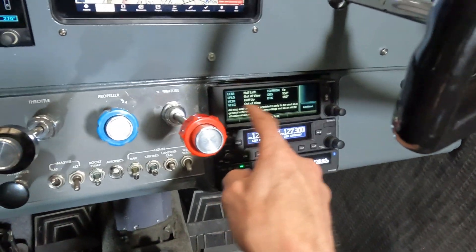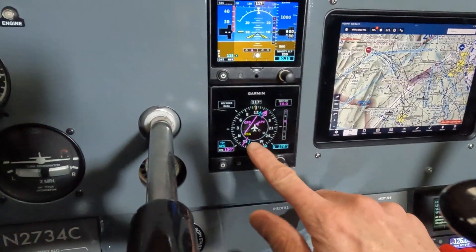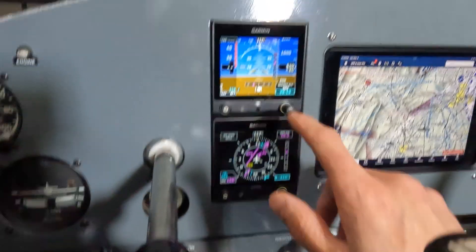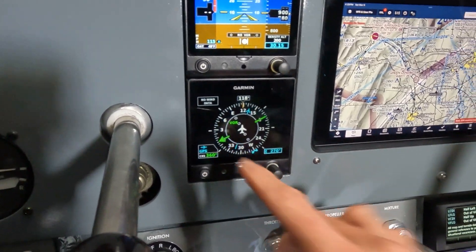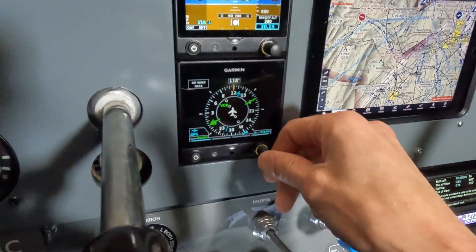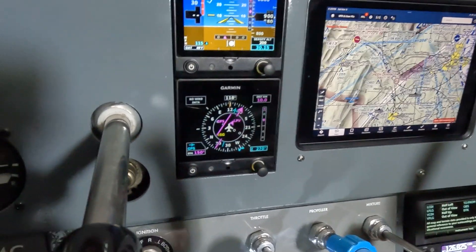Here's the GNX 375 in test mode. If you look at it, come up here to the G5s — it's showing left deviation and up deviation, and it's even shown up here with your LDI. You can go into your menu and change it. There's the VOR coming from the GNC 255, or you can switch it back to the GPS input. That's what's feeding your HSI.